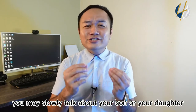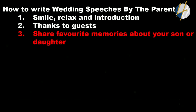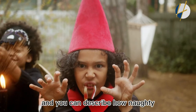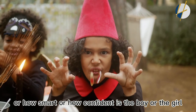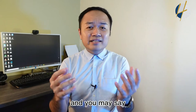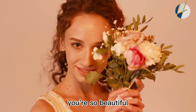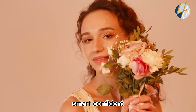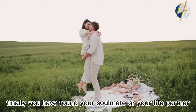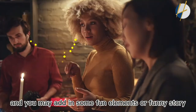After the thank-you notes, slowly talk about your son or daughter. You may describe some favorite memories, such as the day the groom or bride was born, how naughty or smart or confident they were growing up. Then express your pride — say 'I'm so proud of you, you're so beautiful, so smart, so confident, and today I'm so happy you have finally found your soulmate.' You may also add a fun element or funny story if you have one — that would make your speech even better.